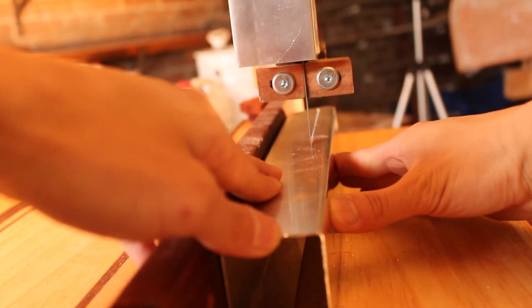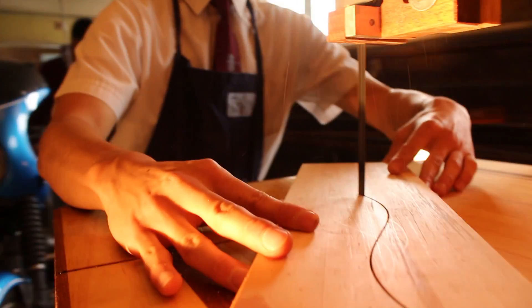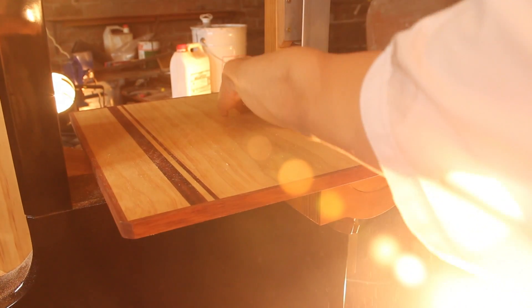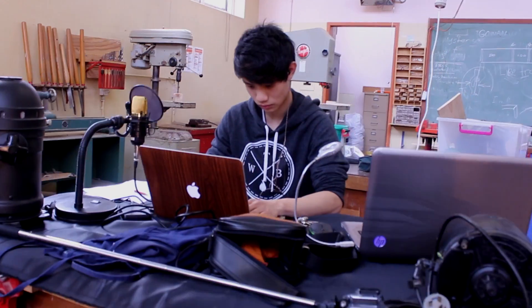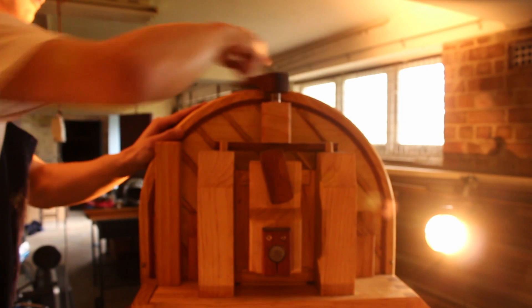Rarely have I seen a student capable of taking on such a large project with so much self-direction. Usually when students embark on projects like this, there's massive teacher help to try and even get anywhere near this level of quality. That's not the case here. Most of it's all his own work, with very little need to refer to experts. Obviously there's help here and there, but it's really quite amazing the way it's turned out.